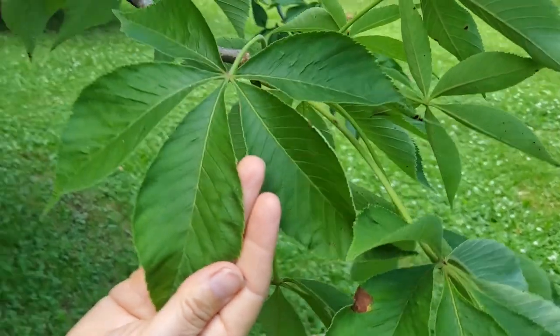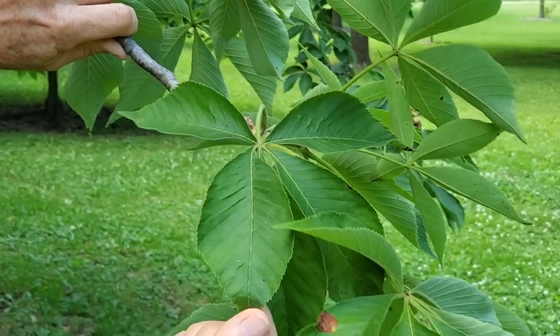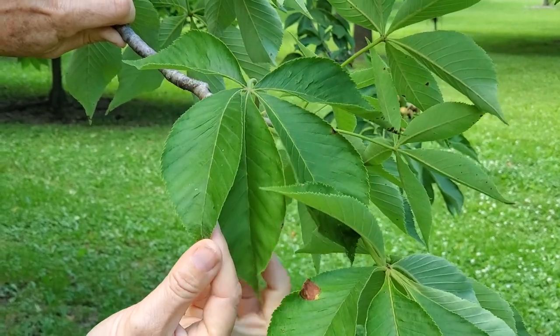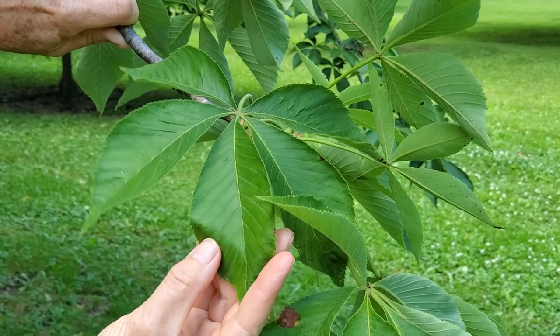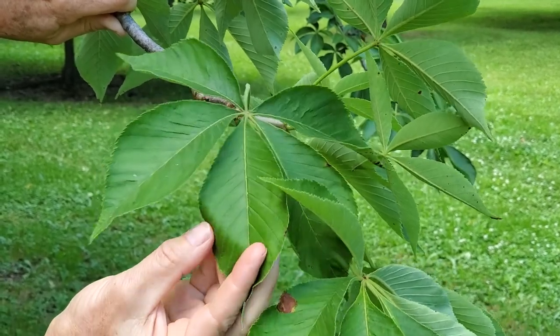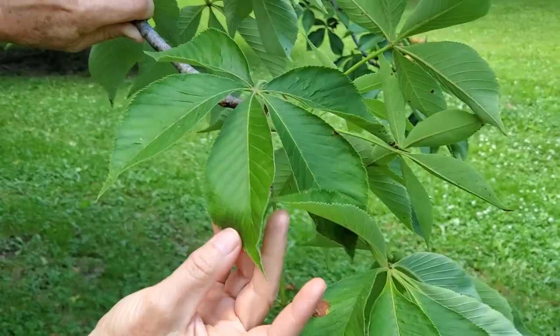The leaflets are shaped either as a lanceolate shape, like this one here, or they can be slightly oblanceolate, which means the half of the leaf toward the tip is a little bit wider than the half of the leaf toward the base — so it's a little bit oblanceolate.